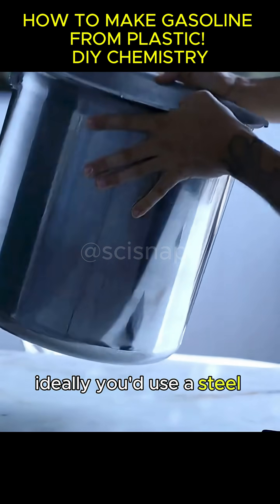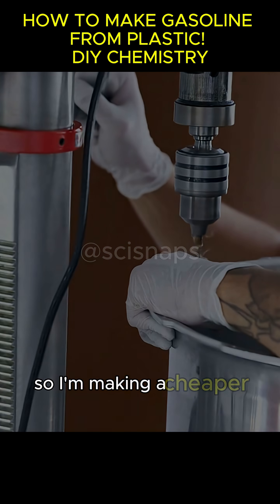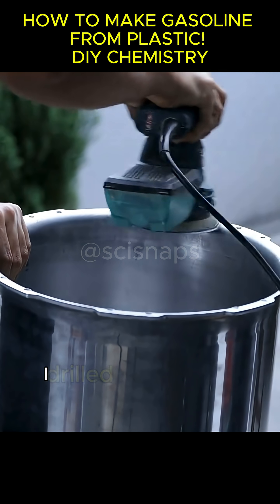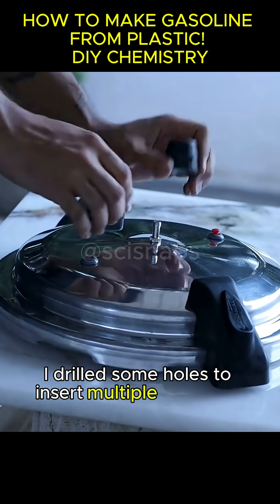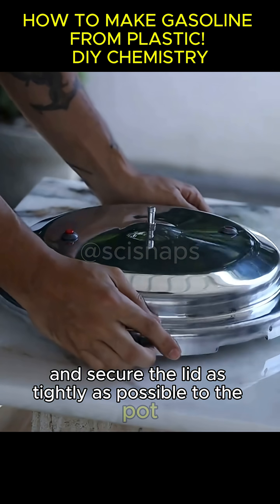Ideally, you'd use a steel container, but that would cost a fortune. So I'm making a cheaper version, though it's way more complicated to assemble. I drilled some holes to insert multiple hex bolts with nuts and secure the lid as tightly as possible to the pot.